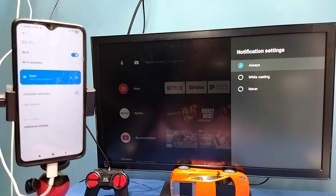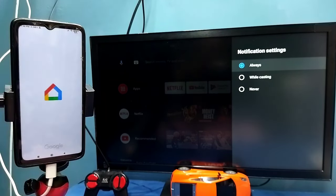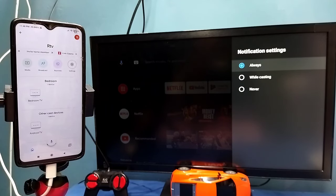Then on mobile phone open Google Play Store and install the Google Home app. I already installed the Google Home app, let me open it. Then login with Gmail ID and password. This Google Home app will automatically search and detect cast devices on the same Wi-Fi network. You can see it has detected my TV — this is the name of the TV. Tap on this name.